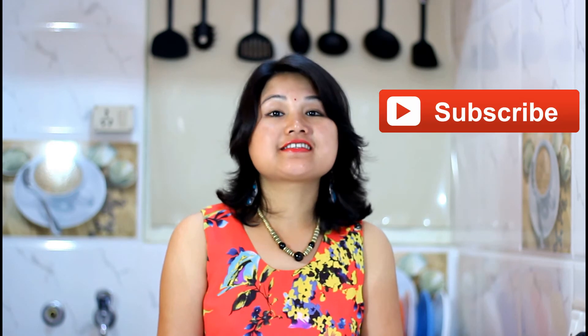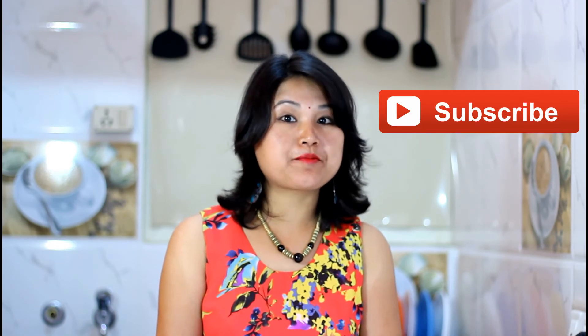If you like this recipe please click the like and share button. I love to hear from you so please leave comments below and I will reply as soon as possible. If you are watching my videos for the first time please subscribe to get updates on my new upcoming videos. Thank you for watching and I will see you again with another recipe.